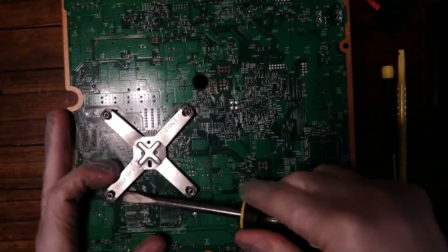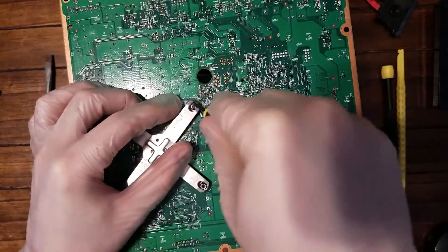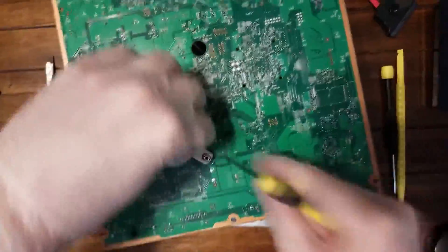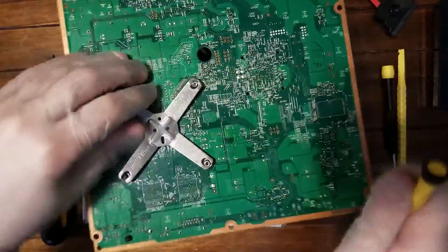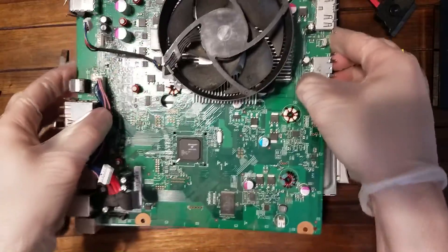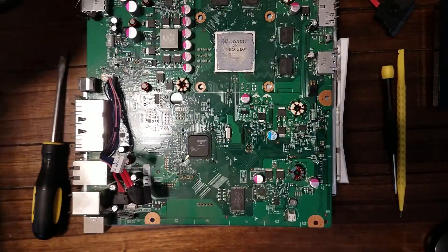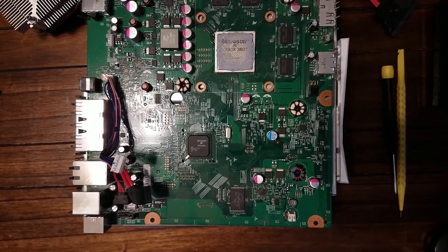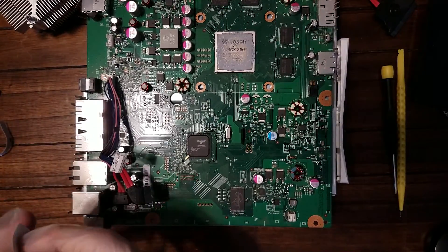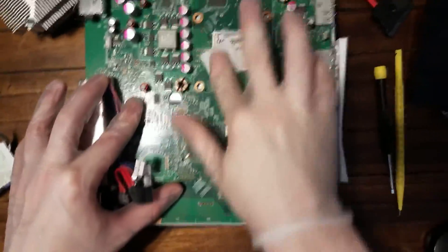Here I'm removing the heatsink from the CPU, just so I can reapply thermal paste and clean it up. Since we are having an overheating temperature issue, I figured it'd be a good idea to reapply thermal paste while we were in it. I'm using an alcohol swab to clean off the old residual thermal paste from the CPU and the heatsink.